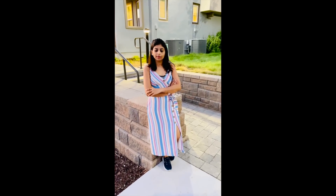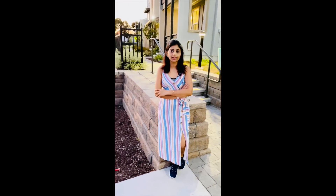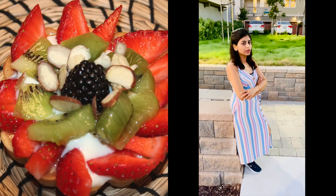Hey guys, today our episode is all about health corner and we make some healthy food tart that will be equally tasty like normal food tart. I will not use a single spoon of heavy whipping cream. We replace the all-purpose flour with oats flour, so it is going to be a very healthy snack for you.